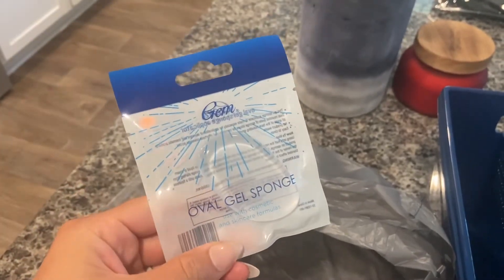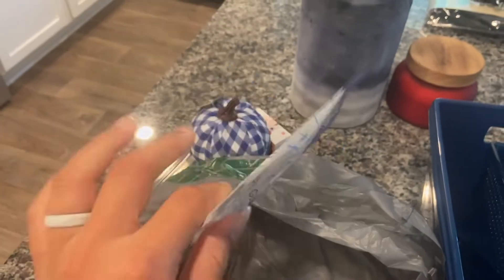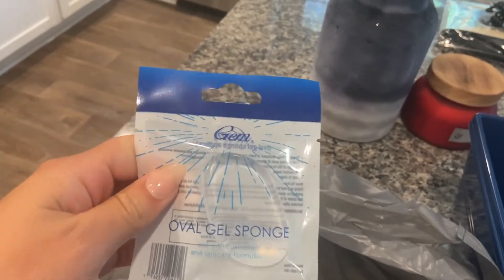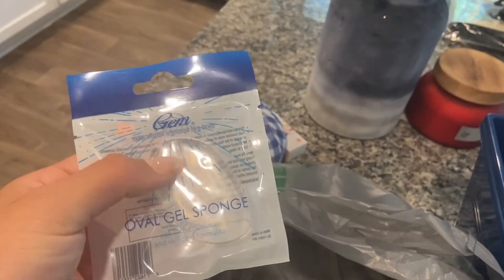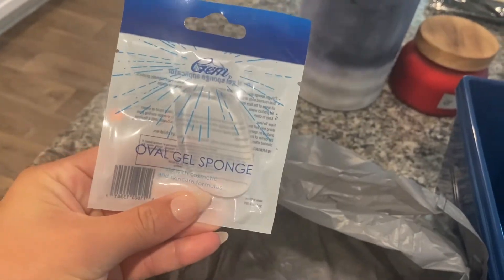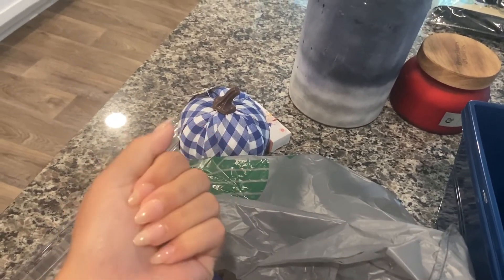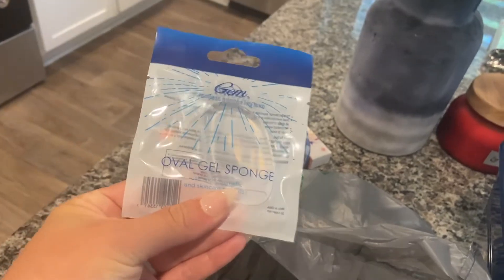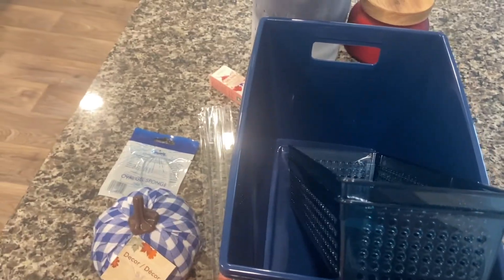The last thing — you guys have probably seen the very viral video of doing french tips with gel sponges or gel press-ons. I got one of these because I saw someone on YouTube use the gel sponge and her french tips turned out really pretty. It works best with shorter nails, and I've been doing short nails lately. Right now my set is almost two weeks old and I want to give myself a fresh set, so I may do french tips. That's all I got from Dollar Tree — it was a super quick trip because I'm tired and it is hot.